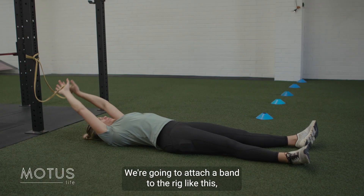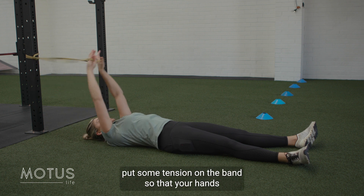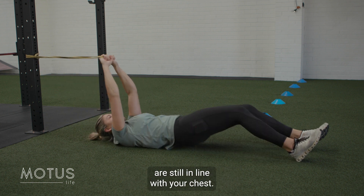We're doing a banded dead bug. We're going to attach a band to the rig like this, put some tension on the band so that your hands are still in line with your chest.